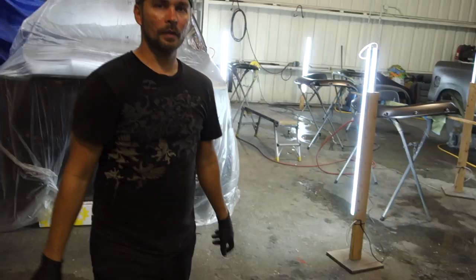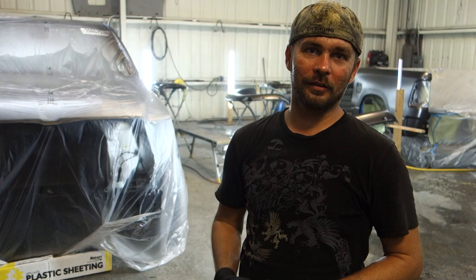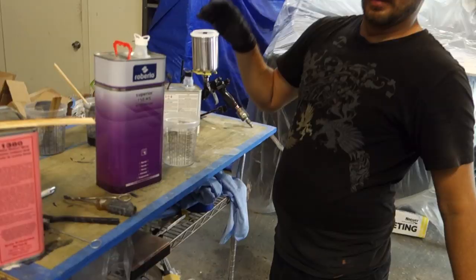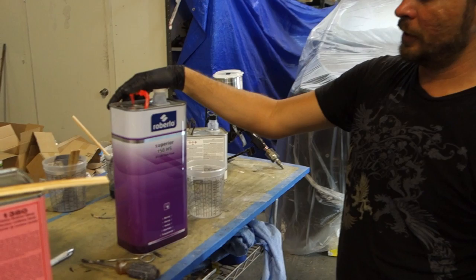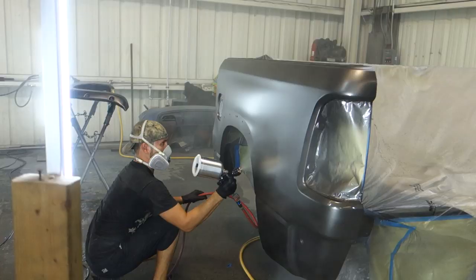Alright guys, so I got two layers of base coat on there. This is a high metallic, so there's a lot of metallics flying around, so I'm going to go over the blend areas with a tack cloth to pick up any flakes that landed. That way it doesn't show up, because when they land dry like that they tend to stick up, sparkle, and change the colors. Now we're ready for the clear coat. We're using a 2 to 1 high solids clear. It mixes 2 to 1, on top of that we're going to reduce it, and then we also have some blend solvent — this will basically dissolve the blends at the very end once I'm done with my clear coat over the blend areas.